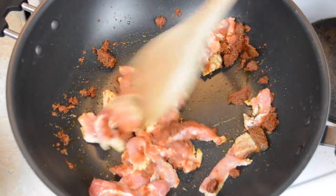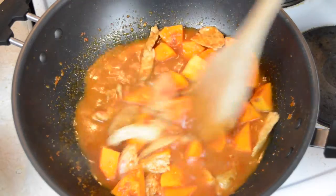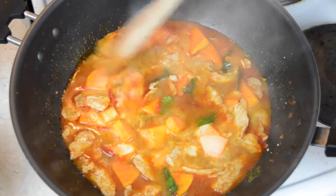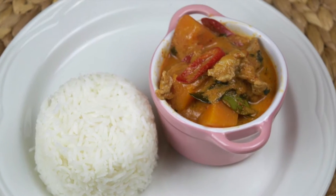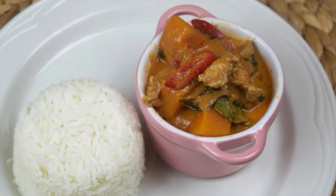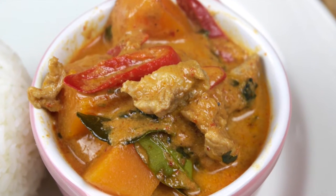In today's recipe we're going to be showing you how to make a pumpkin or a butternut squash pork curry. This is a simple curry recipe in which you can use either pumpkin or butternut squash, depending on which you prefer or what's available where you live. The flavours are fresh and not too spicy, and it's not as rich and creamy as most other Thai curries, as no coconut milk is used.